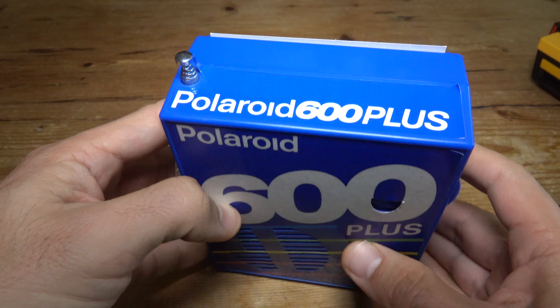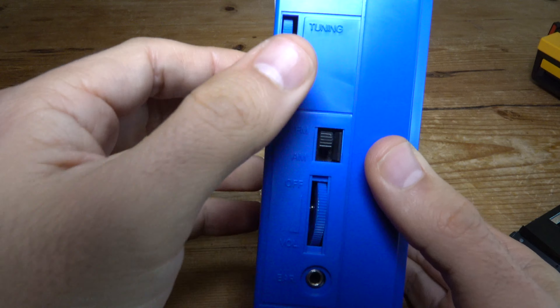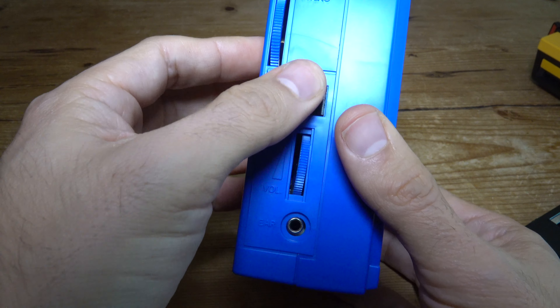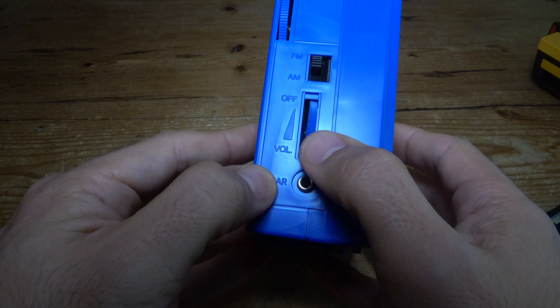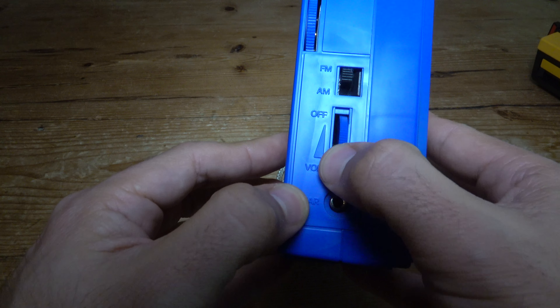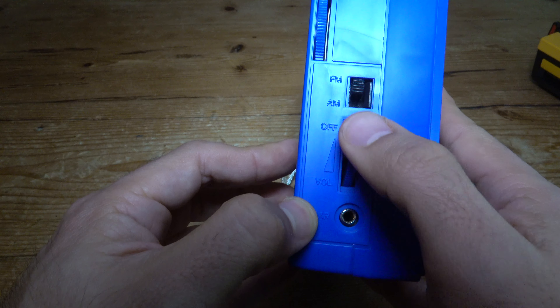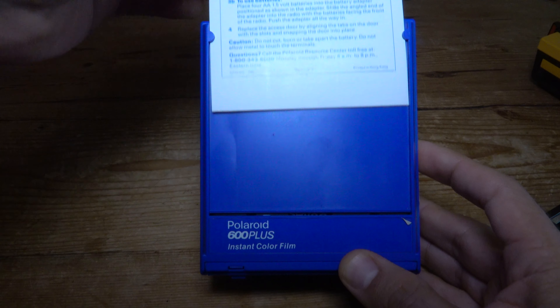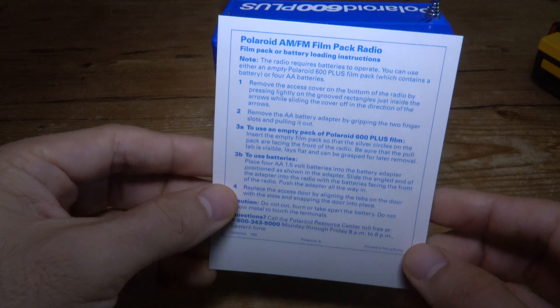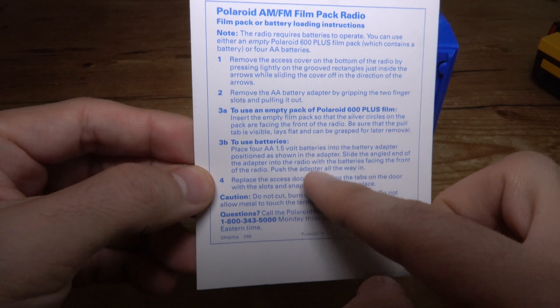It's an AM and FM portable radio. At the top you get a very long antenna for good reception. On the side you get the tuning, your selector for AM and FM, and the volume and power wheel combined into one. It's kind of the opposite of a standard radio — you move it down to turn it on and for higher volume, and up to turn it off. It also has an earphone or headphone jack, which is really handy. The one I got came with a Polaroid-photo-sized instruction manual explaining how to power the radio.